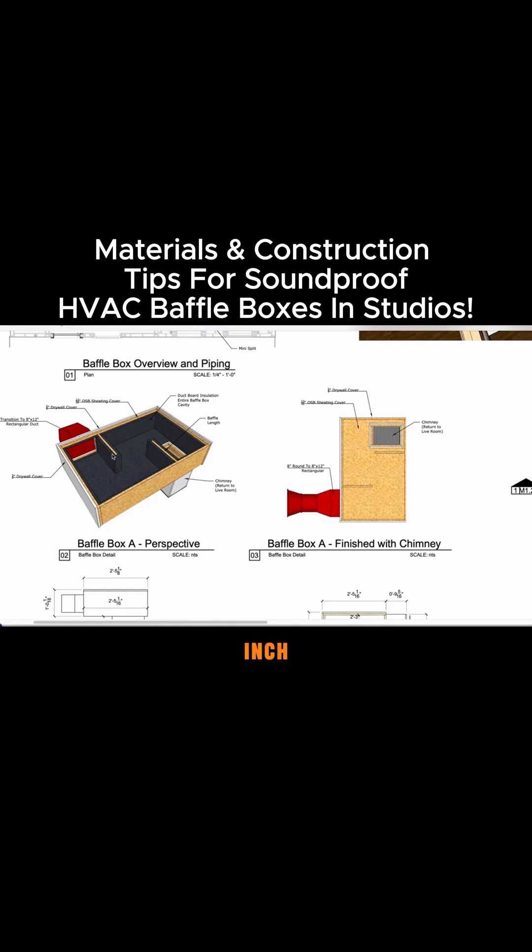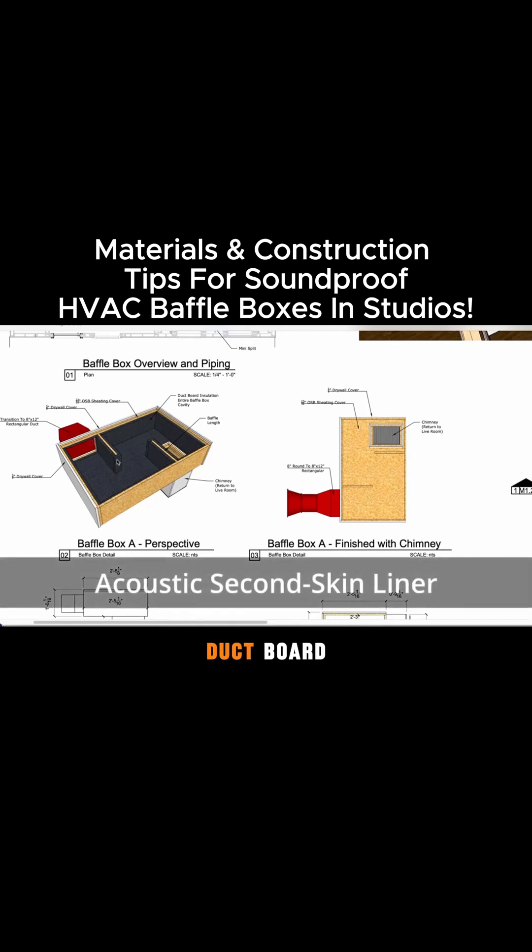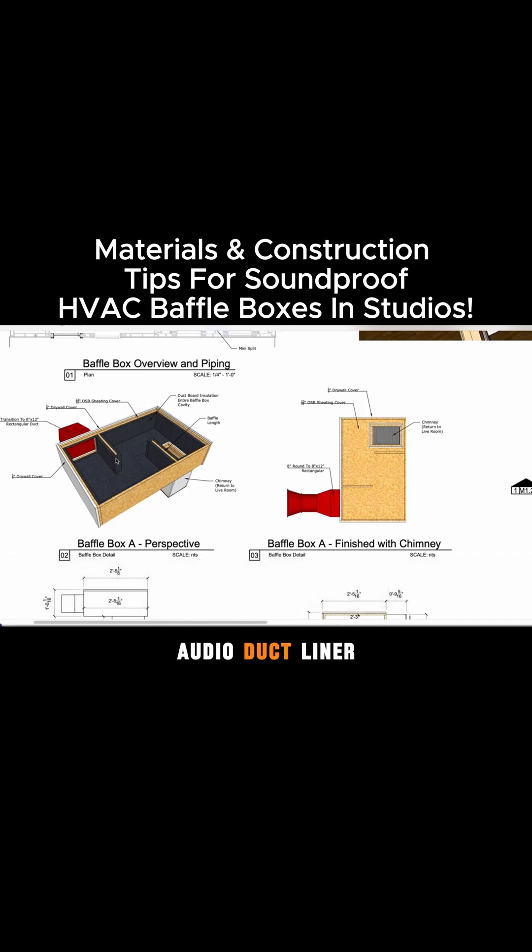And then we have the one-inch acoustic Second Skin liner. This could be any type of acoustic duct board, but we specify the Second Skin audio duct liner because we just think it's easy to order. Your HVAC team might have some one-inch acoustic duct liner on hand, and any of that would work for these types of boxes.